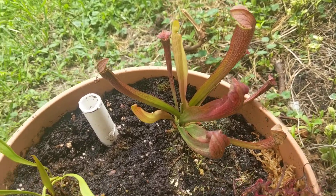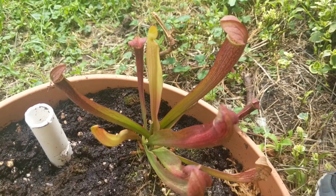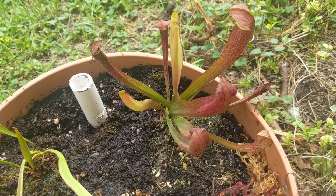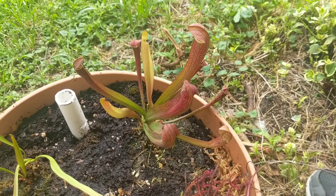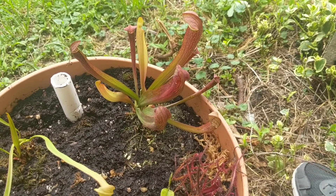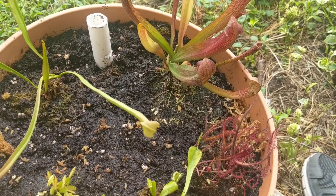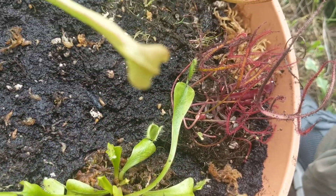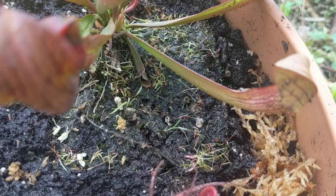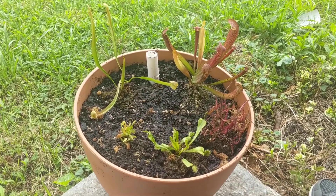This one is Sarracenia 'Red Bug', another hybrid Sarracenia species. I could not be happier with how this order turned out. They did take a little while to ship due to the COVID-19 situation, but I'm so stoked. All the plants look super healthy, and I'm excited to see what might pop up in the soil around these species, since California Carnivores is known for having random bonus plants in the pots.